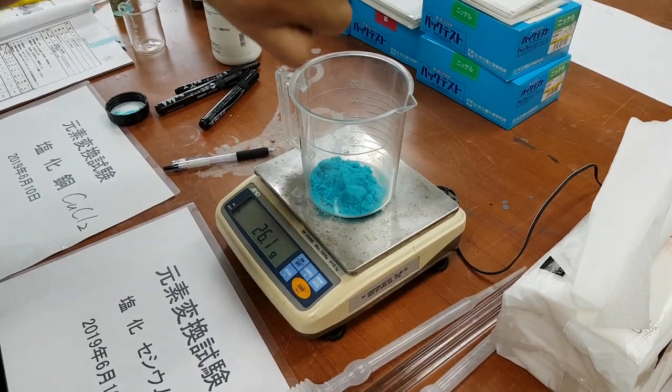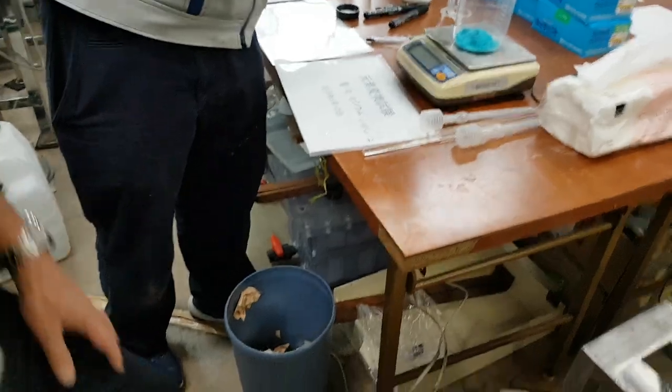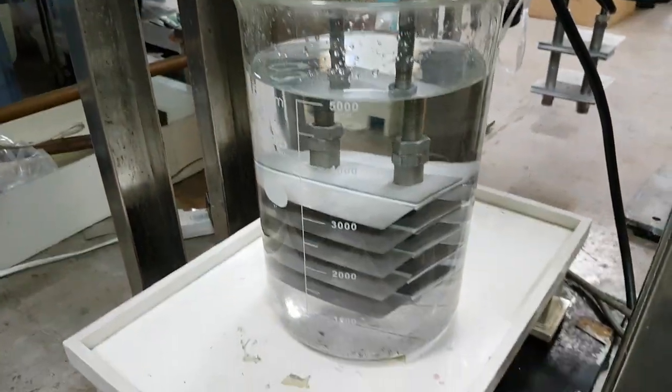Deuterium. Oh, 50 grams of deuterium, and how much liters of water is here? Is this five liters? Five liters. Okay, so approximately five liters.